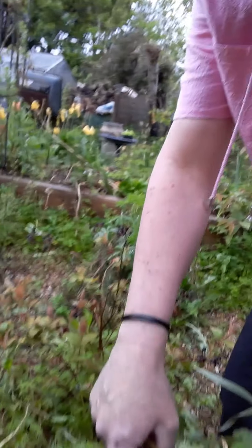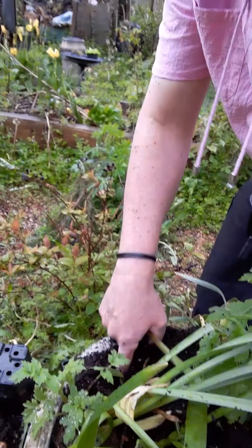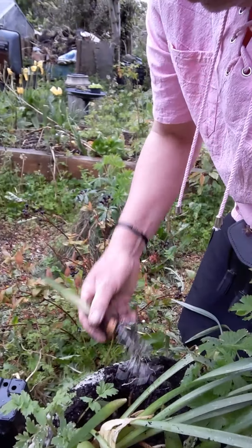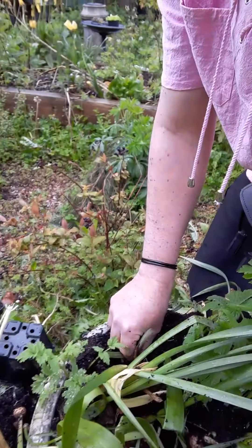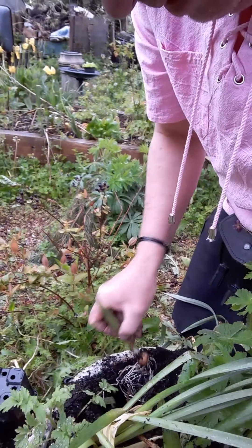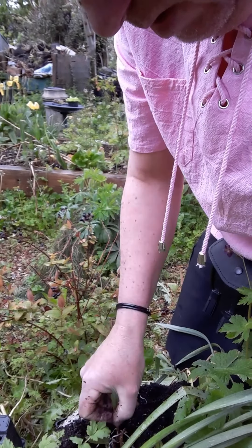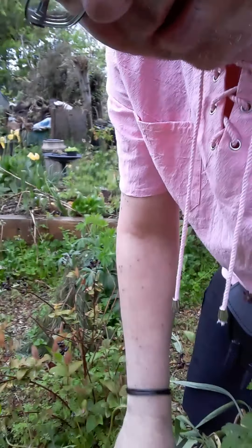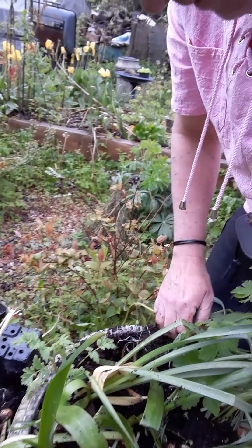We're back. This is the hole. Look at the fingers — look at all the roots going into the hole, gently. Yep, backfill.